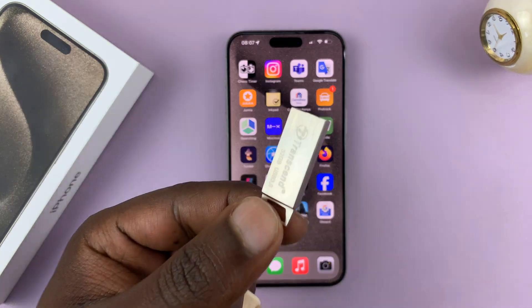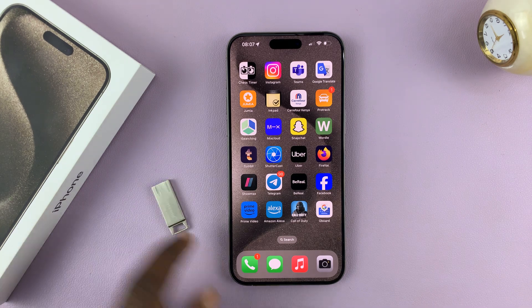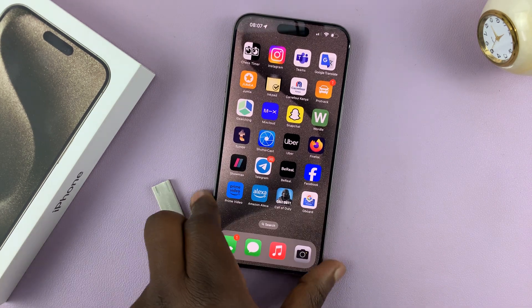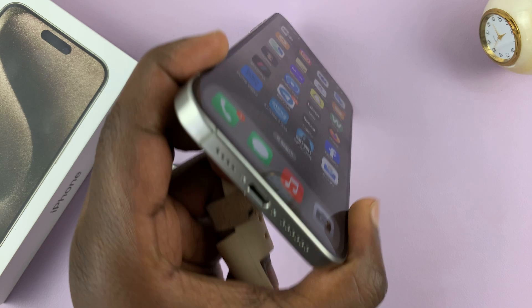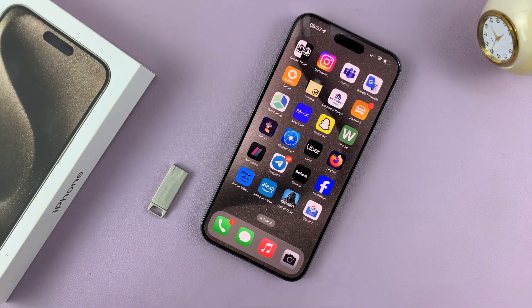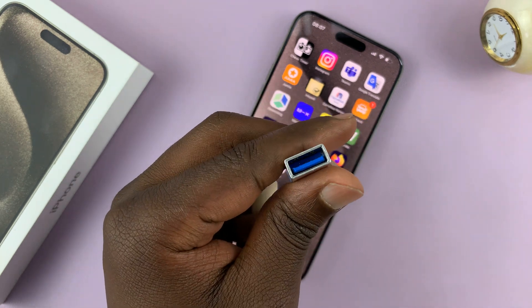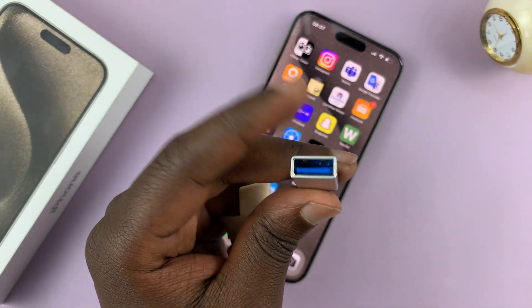Here's how to connect a USB flash disk to your iPhone 15. The iPhone 15 comes with a Type-C port, and what you need is a Type-C adapter. This is a good one — it's Type-C on one end and has a full-size USB female port on the other side.